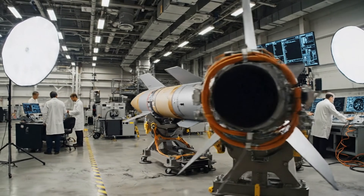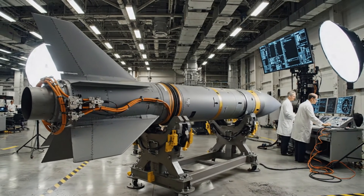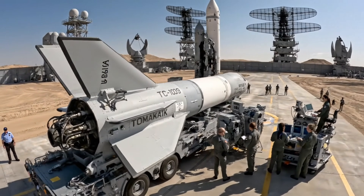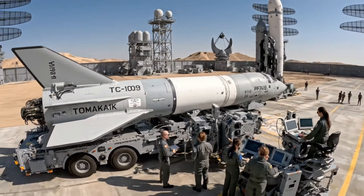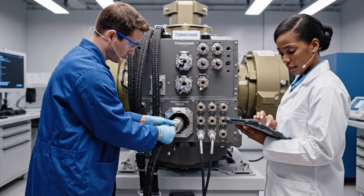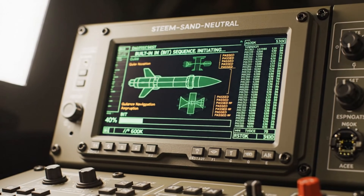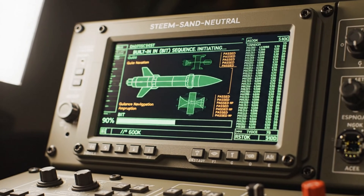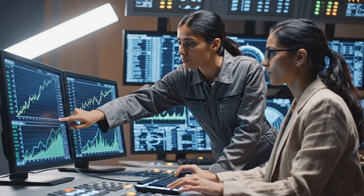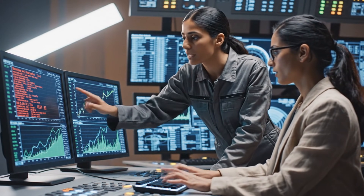All systems green. Telemetry locked. Copy that. The stage is clear for final sequence. Status check on launcher TC-109. All systems green. Telemetry locked. T-minus 60 seconds. Harness 1 connected. Verified. Moving to port 2. The pressure differential is fluctuating more than expected. Check the secondary sensor array readings. It might be calibration.